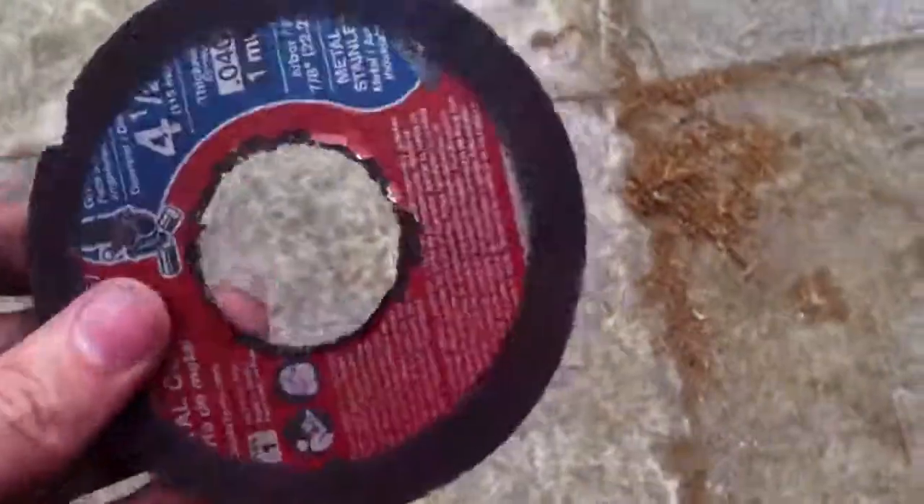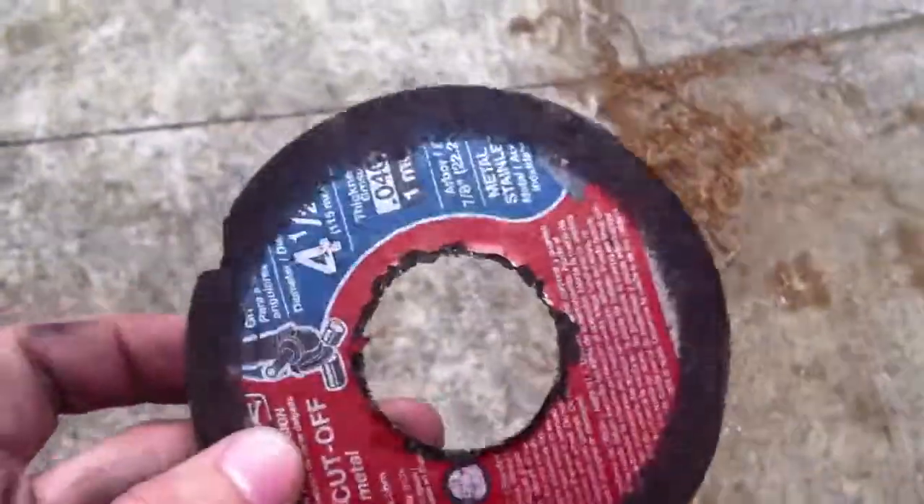I'm not real enthused about these discs. You can tell that the disc is not that used, and for a disc that was almost twice the price of the other ones, I expected a lot more from it.